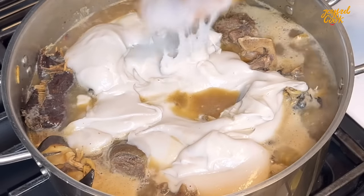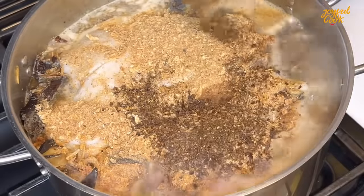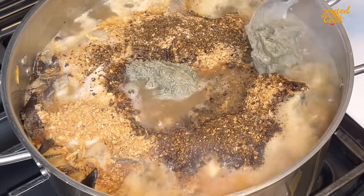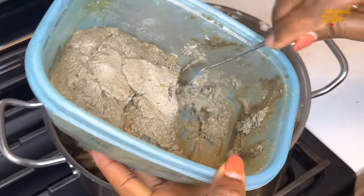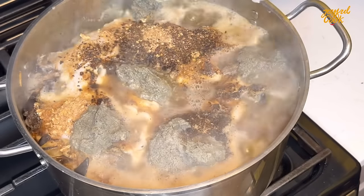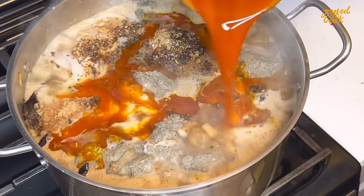Once you add the cocoyam, go in with every other ingredient. First off is some ground crayfish — I like to be generous with that. Go in with some more pepper depending on how spicy you like your soup. Next is ogilisi — this is the medicine for this soup, no ogilisi no ofe onugbu. Add it in, then go in with some palm oil as well. You can taste and adjust with seasoning or salt if necessary. Once you add the palm oil, cover and let this boil for another seven minutes on medium-high heat.